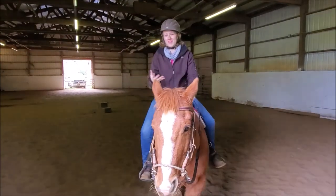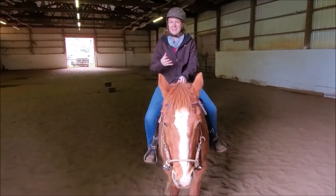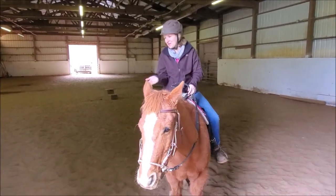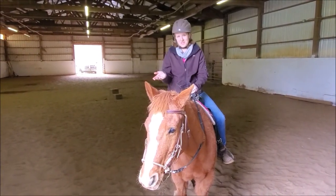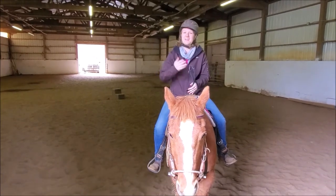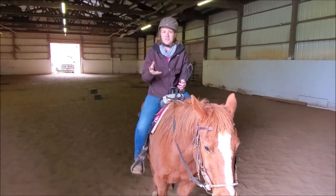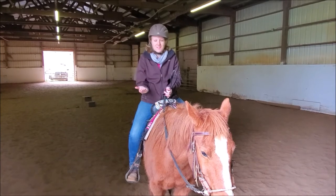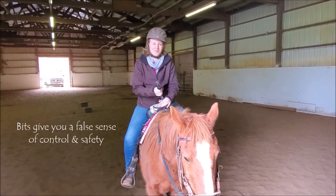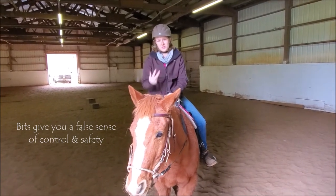Some people think that they can only control their horse if they ride them with a bit. In reality, I have been on horses both wearing a bit and not wearing a bit when they have bolted or done other dangerous things. Look how huge these horses are — they can take off, do whatever they want. They're huge, very powerful, very dangerous, and very strong. So regardless of whether you have a bit or not, that's not going to save you. What's going to save you is having a really solid relationship with your horse and a horse that is trained well.